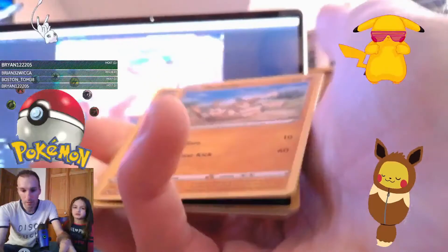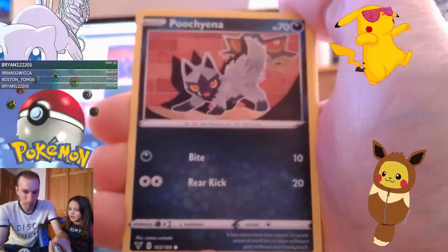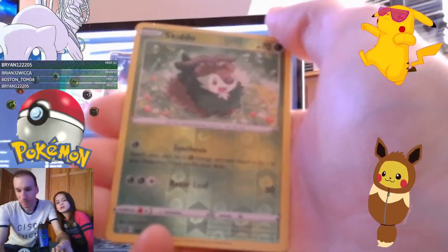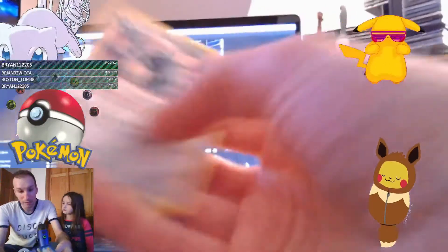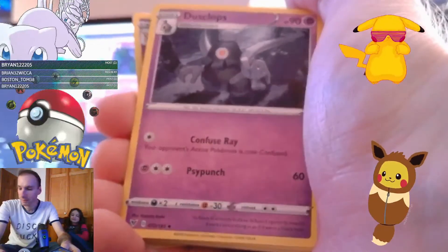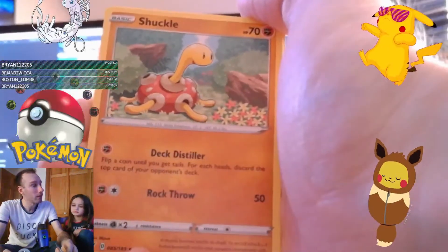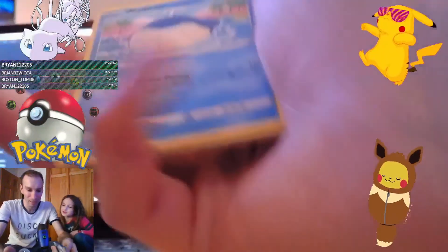Another Mudbray. Oh we got Charmander! Reverse holo of Skiddo, and just a regular rare card of Metagross. So far nothing amazing. We got some Dust Clubs, we got Beauty - a trainer named Beauty. Chuddle - you like Chuddle? It's like a little turtle with a weird head. Dude, we got a Wailmer - the thing belongs in SeaWorld.